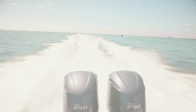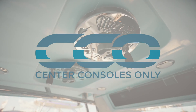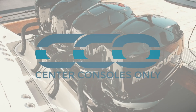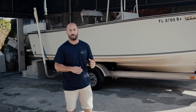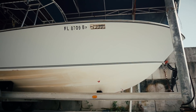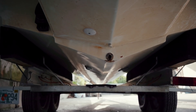This is Alan with Center Consoles Only, and welcome to the first official episode of CCO Customs. For our first project, we have a 1973 Seacraft Potter-built hull. We are going to do a full reconstruction of this boat from inside out. Here we go.